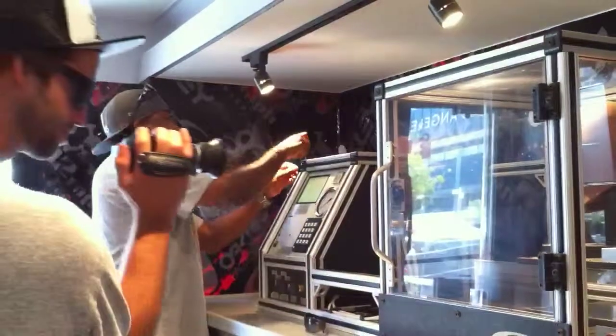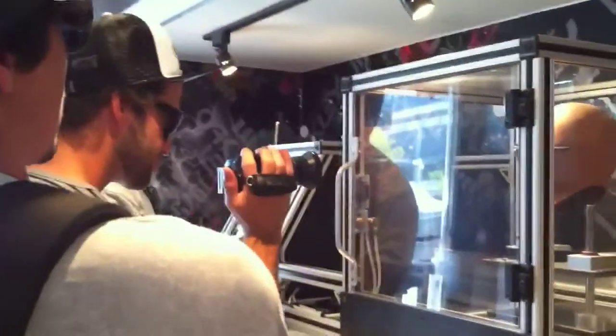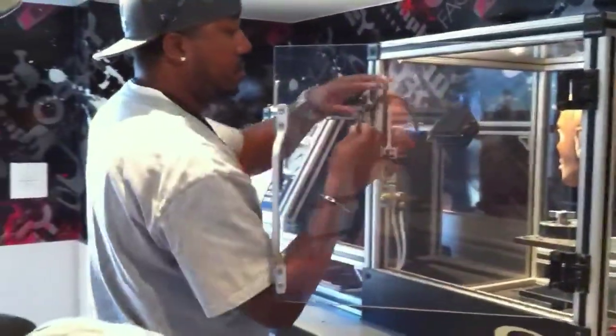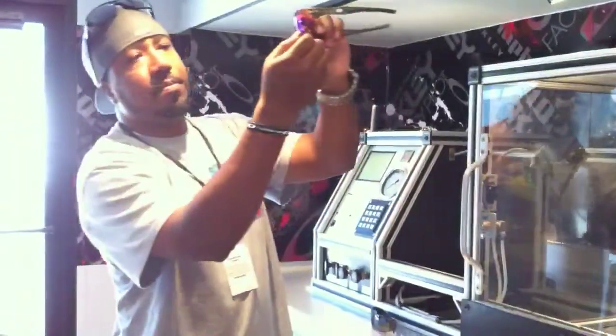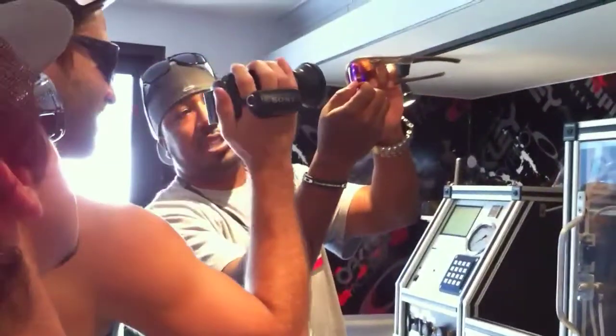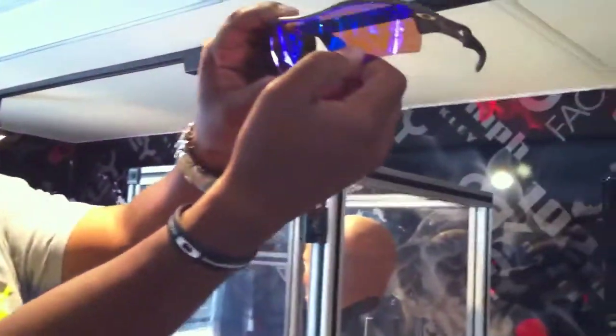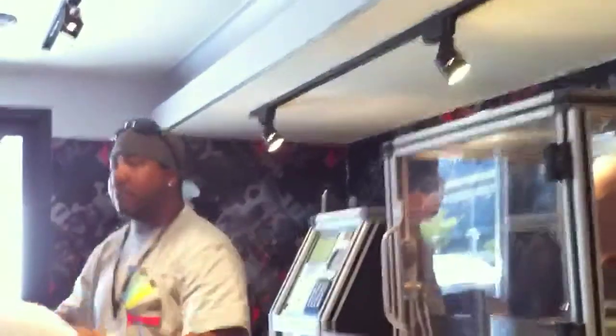Same test — now with our protective eyewear. 3-2-1. You can see right above my thumb right there — you don't see anything, right? Exactly. Wow. Alright. So we test all of our eyewear rails to the same standard.